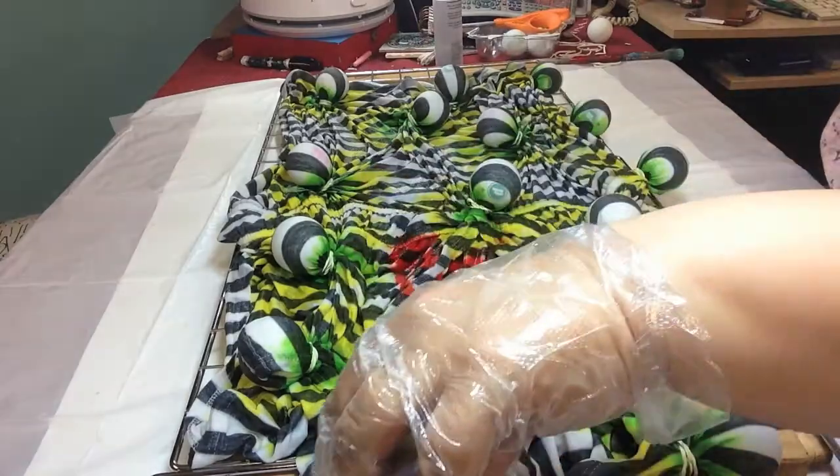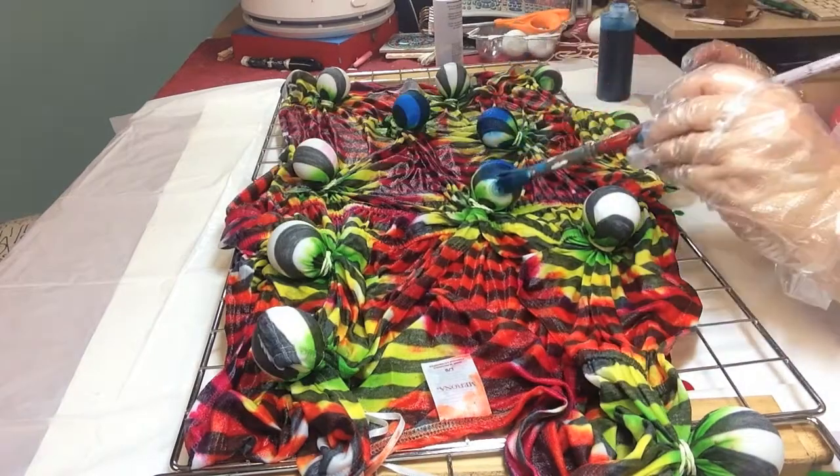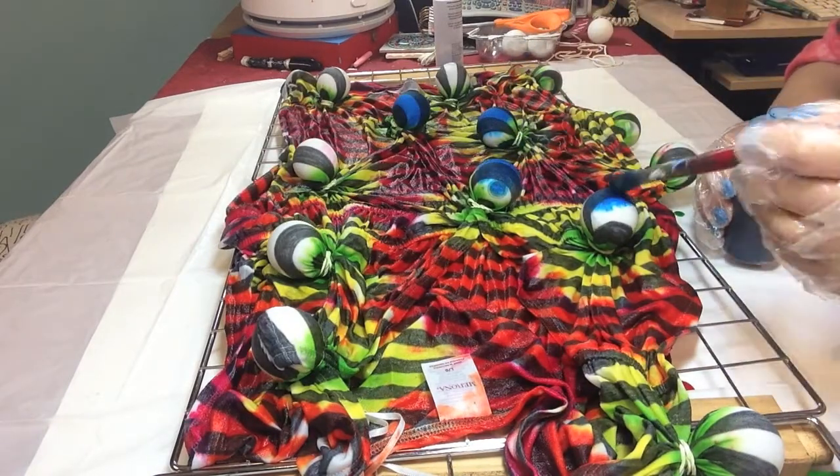First I added green around the balls and then red, orange, and yellow, and then I painted the tops blue.